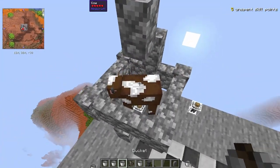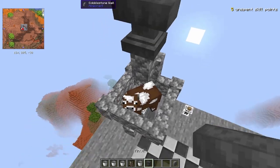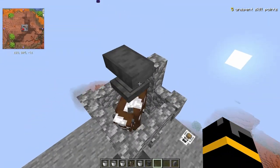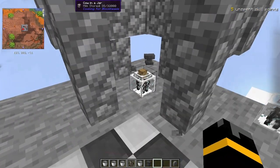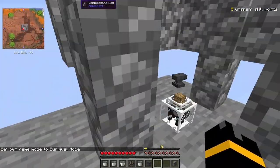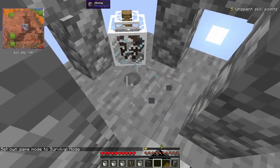And now to get this in there, I'm going to put an anvil up here, and I'm going to break that block. And instead, it shoves all that cow goodness into a jar. And that's how you get a cow in a jar.